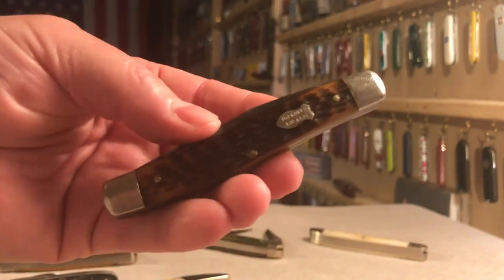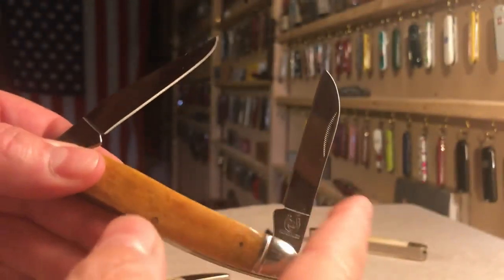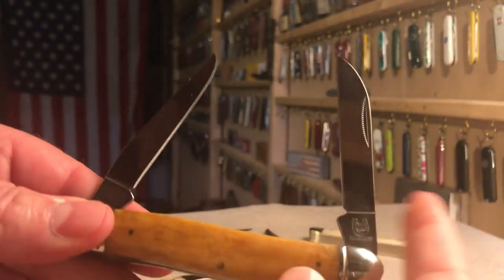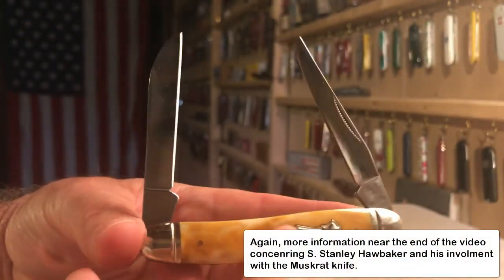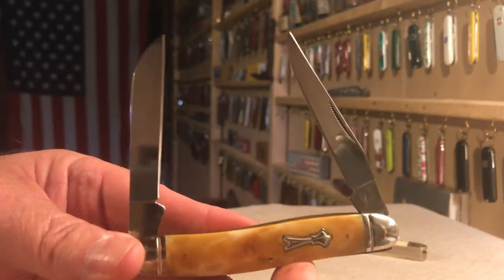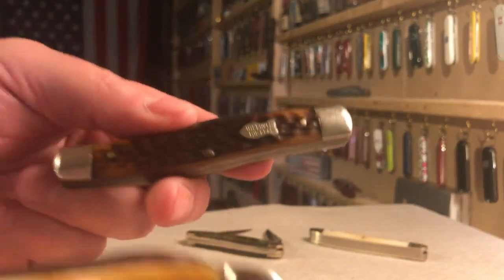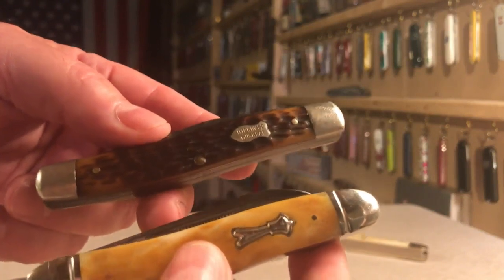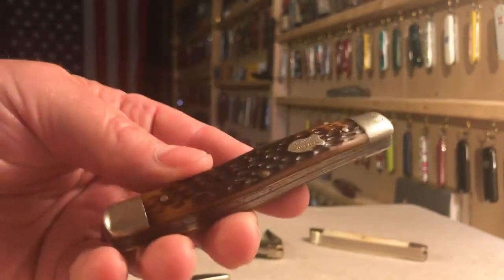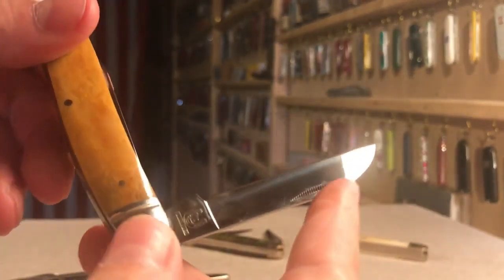The improved muskrat became so popular that almost every muskrat you find today has two back springs — this was the standard Hawbaker set. Later, Hawbaker introduced another knife with the same California clip blade and spacer, but with a sheepfoot or wharncliffe secondary blade. This became known as the Hawbaker Special, though today it's sometimes also called an improved muskrat, causing some confusion.